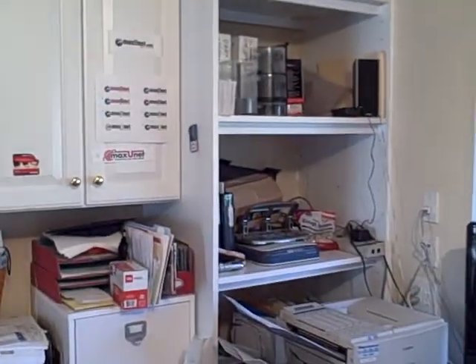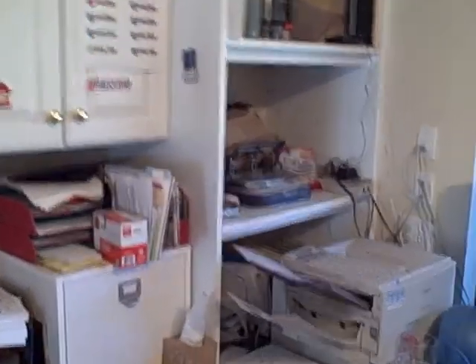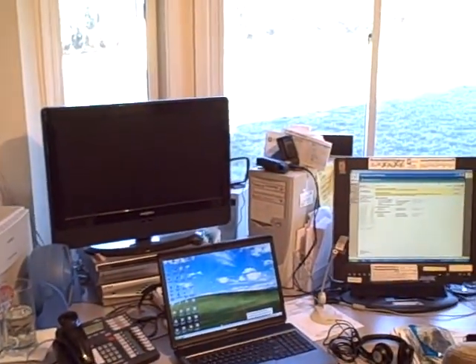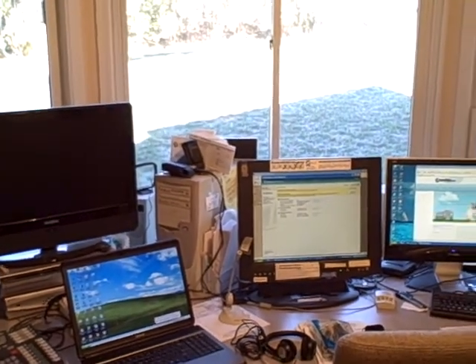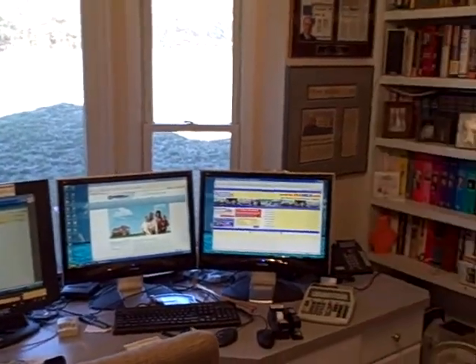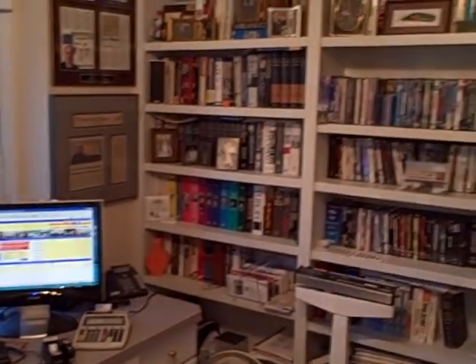I'll come around the office and explain the equipment in a minute. This is my work area. I wanted a work area where I could look outside all day long and see the weather, the birds, animals, and my kids roaming around out there.